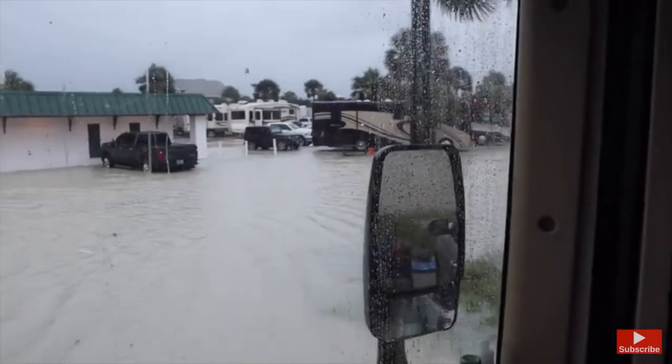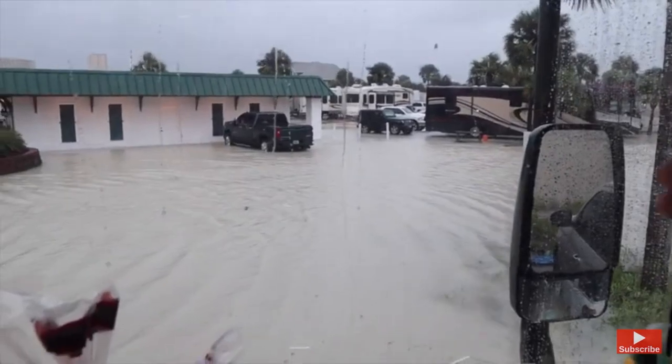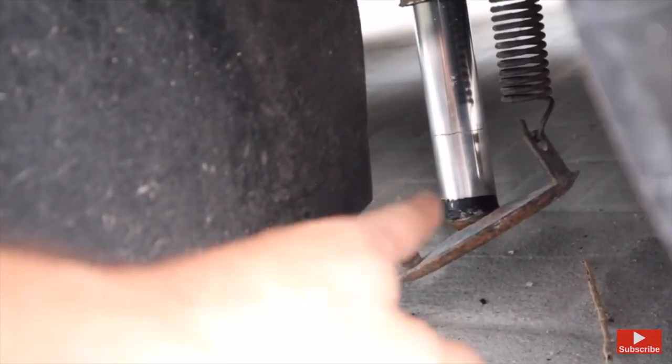I don't know if you guys remember, but the last time we went RVing, whenever we were in Florida and we got flooded out from a hurricane — we were at Miramar Beach at Camp Gulf — my jacks on the front, the springs on those broke. At least one on each of the springs broke. So I've got to get those replaced, and I called HWH, which is the manufacturer of our hydraulic jacks.